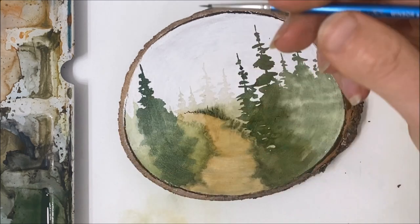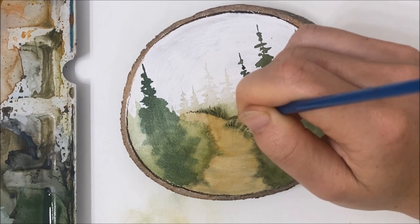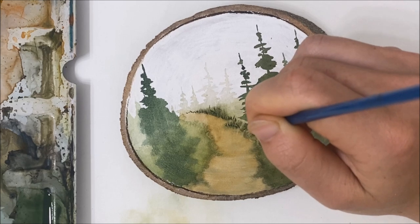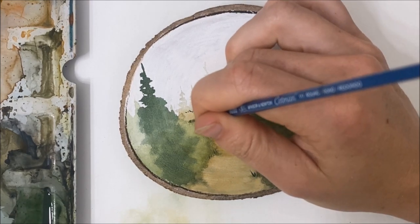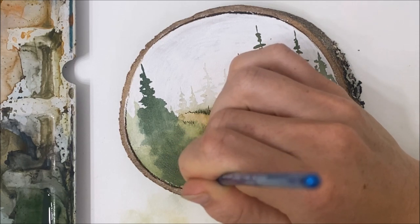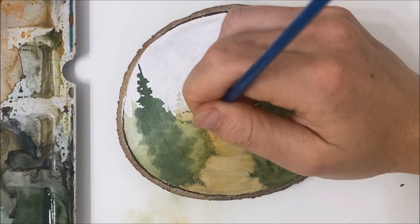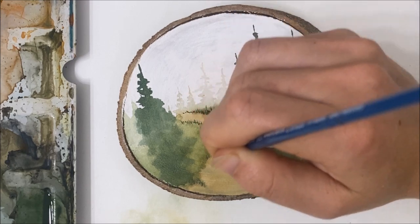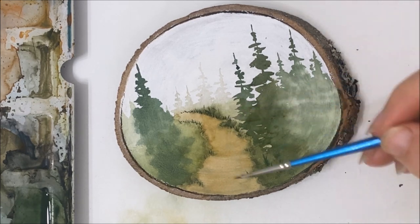I am going to be selling these wood slices, by the way. If you're interested, either comment below or send me a message, maybe on Instagram, and I can put it on my Etsy account. These little grassy details that I'm adding are mostly just to define the pathway, because it blended a little bit with the grass around it. So that's why I'm doing that.